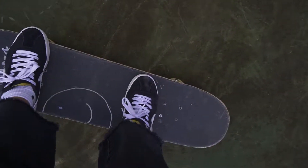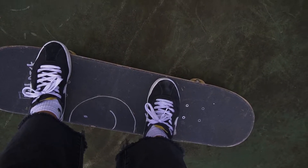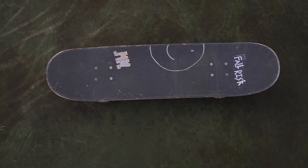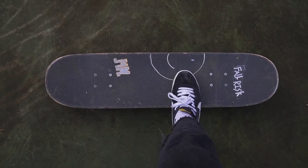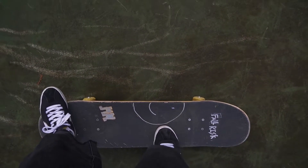Once we get comfortable with the foot positioning we're going to start breaking down the Casper Flip in different parts. To begin we are going to put our front foot right at the bottom of the board and push down so it covers our foot. Once we get used to that we're going to jump on our board and get our back foot on top of our tail.